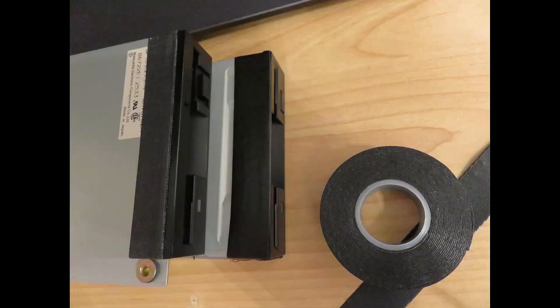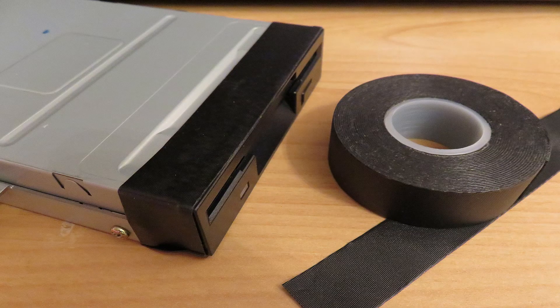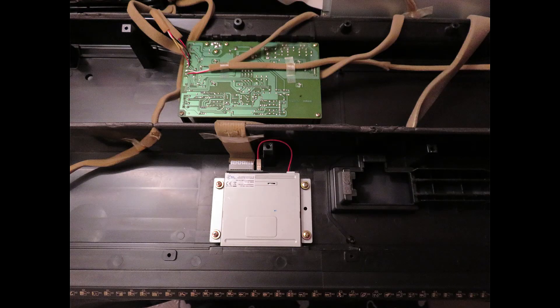I don't know why the original drive was taped, but I'd tape my new drive too — just to be sure, not doing anything wrong.